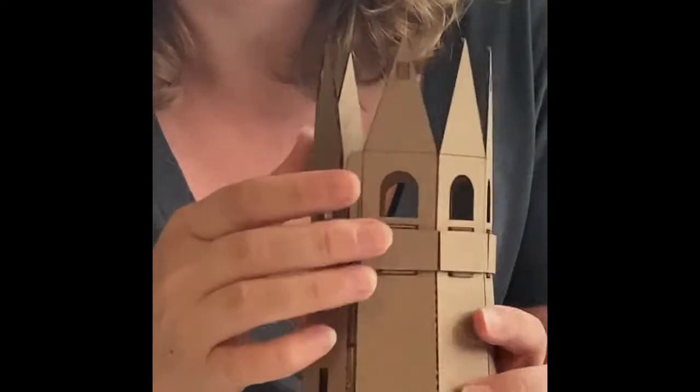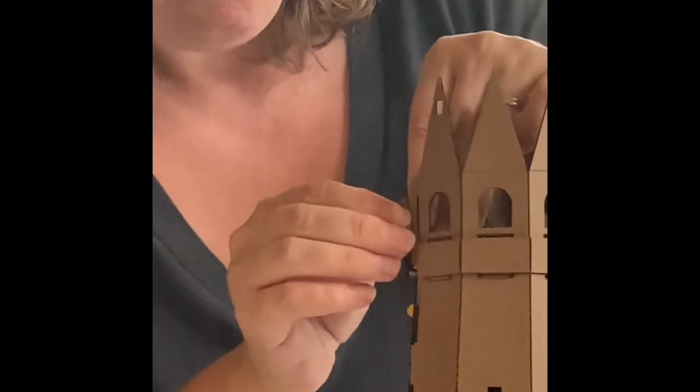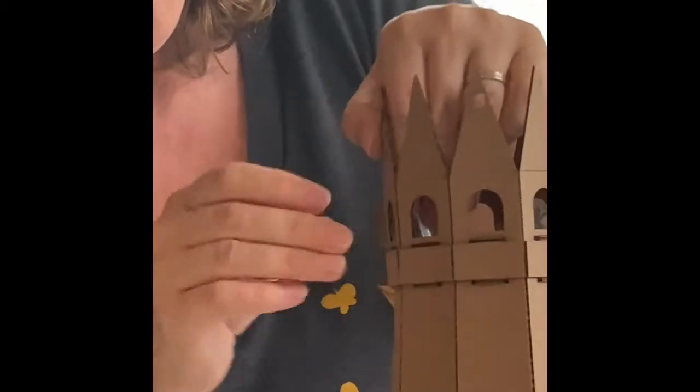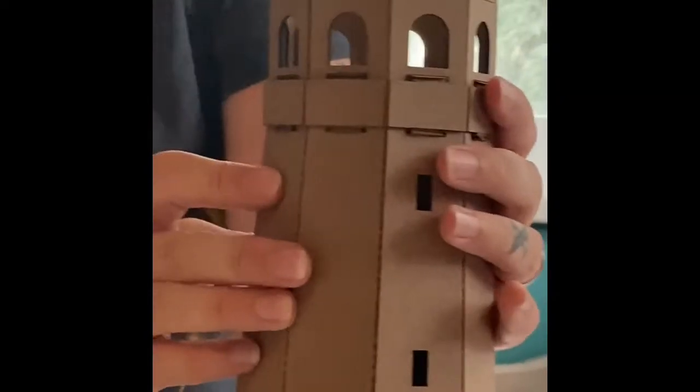Now I've got this top part all attached. I just need to connect the tab on this to close that side. Again, bend the tab where it's scored on both sides — they need to be flexible. Push these together. Now it's all together all the way along. If you want to put a little tape behind there again, that's totally fine.